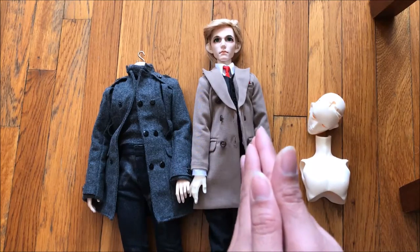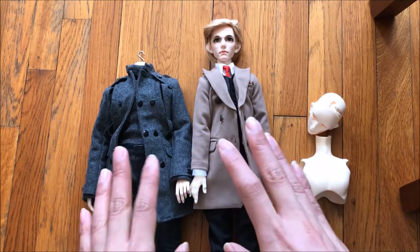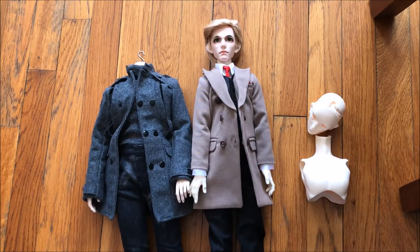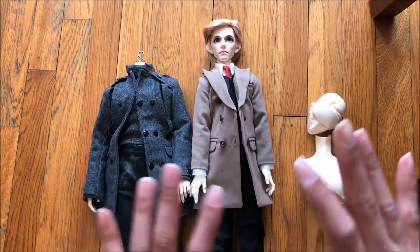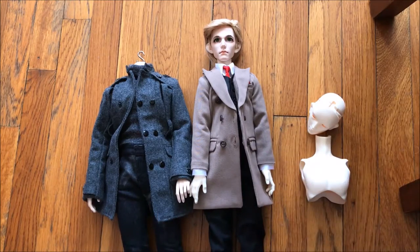Maybe I'll put some photos of them naked side by side so you can see that. I won't be doing full body reviews for them, but I just want to talk about their differences, because this 50 centimeter range is limited, and I'm hoping that it will expand as the years go on.